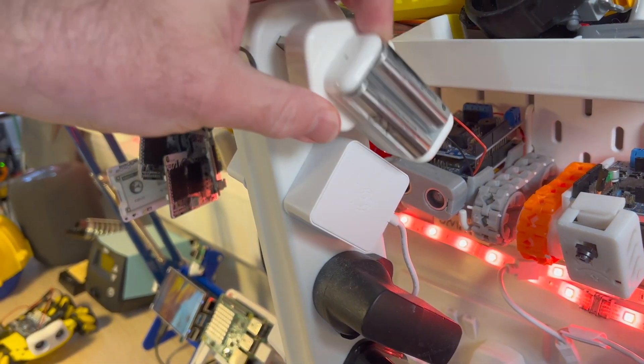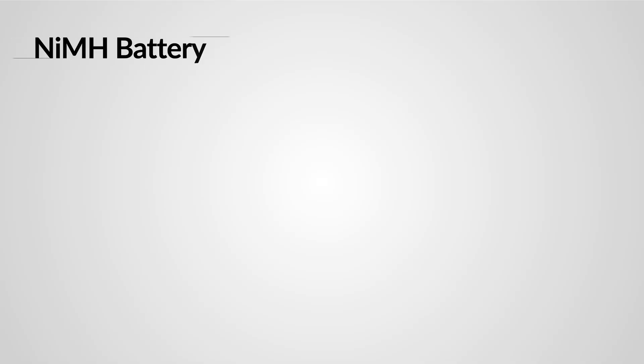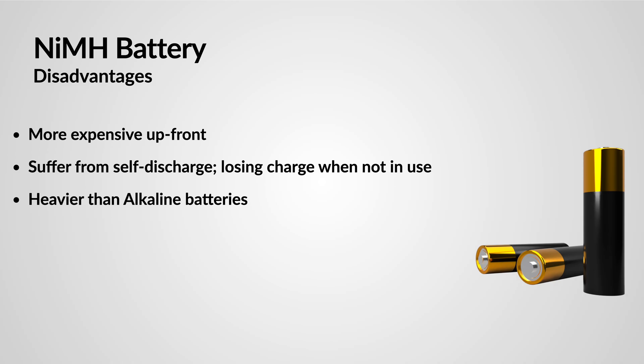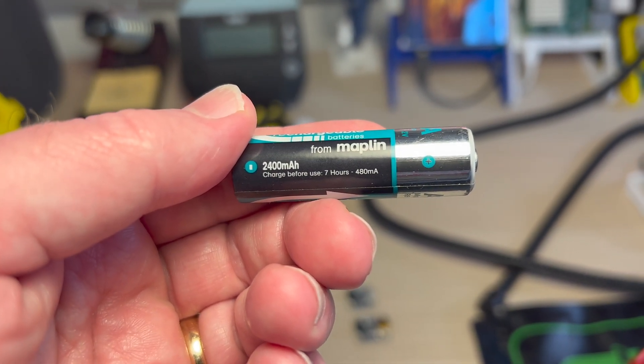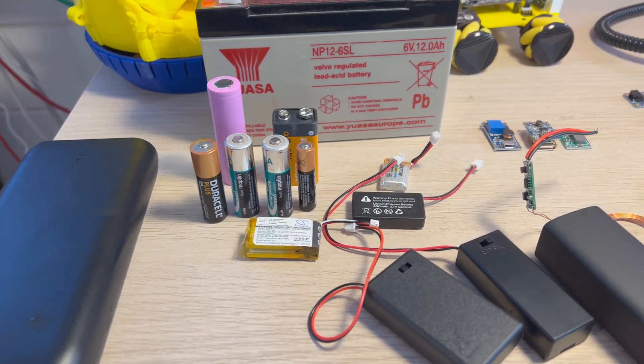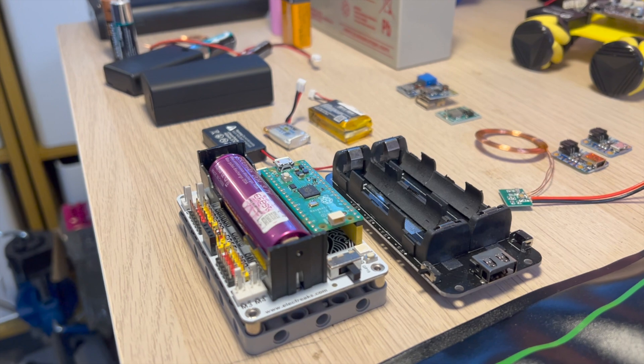However, NiMH batteries do have some drawbacks. They are more expensive upfront than alkaline batteries and they suffer from self-discharge, losing their charge when not in use. Additionally, they are a bit heavier than alkaline batteries, which could be a concern for weight-sensitive robot projects.